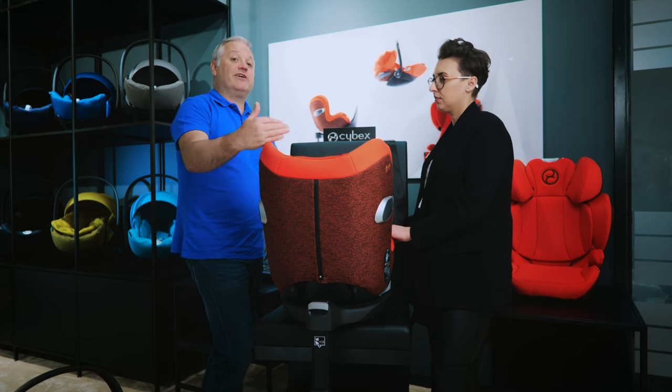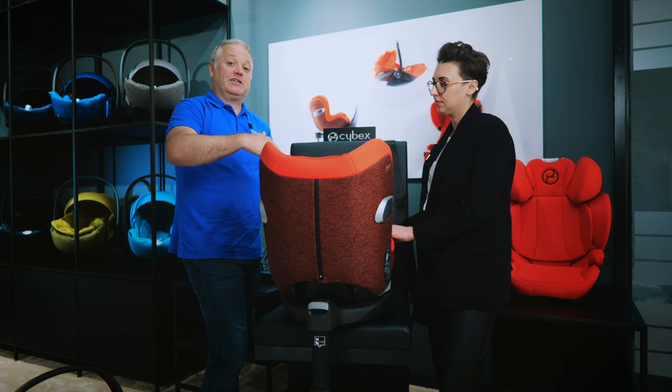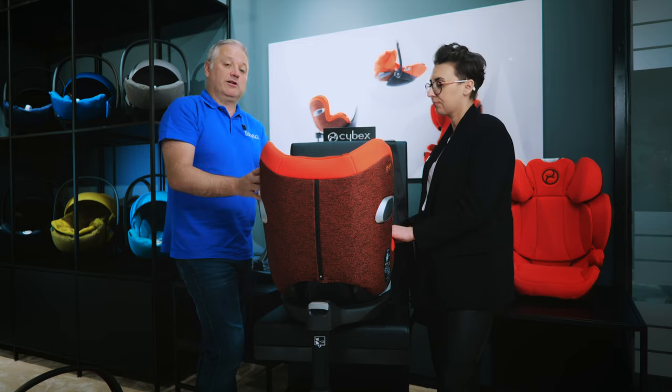In store we actively promote rear facing for as long as you possibly can. Although the regulation makes rear facing mandatory to 15 months, we want to encourage parents to rear face for as long as possible. For most parents they'll keep this rear facing for the whole life of the product and not forward face it — but you do have that option later on if you wish.